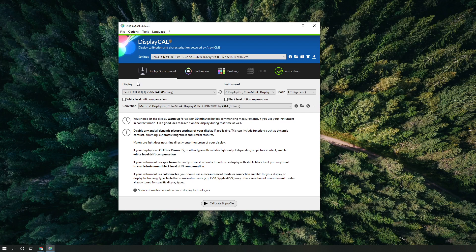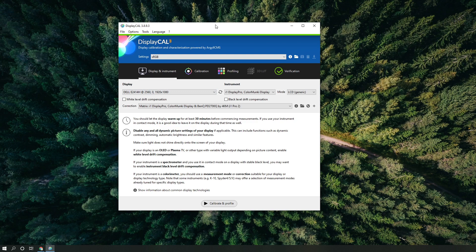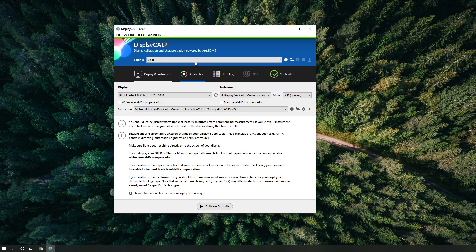Start DisplayCAL and you should see the main screen. Under Display, select the display you would like to calibrate. Under Instruments, you should see i1 Display Pro or ColorMonkey Display selected if you're using an i1 Display Studio — hardware-wise they're essentially the same, the Studio is just a little bit slower. Under Mode, if you are calibrating an LCD screen ensure it is set to LCD. Set the profile to sRGB as a good default.